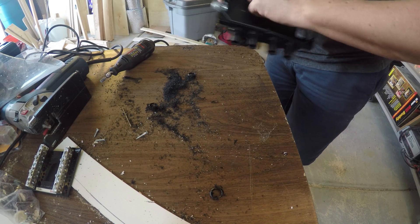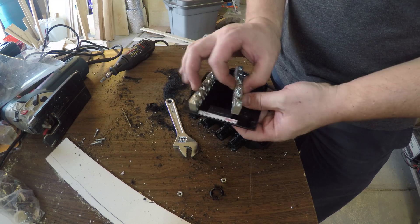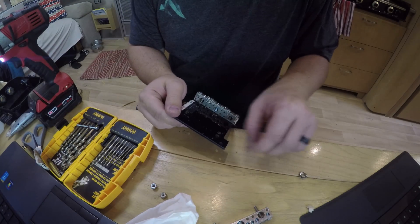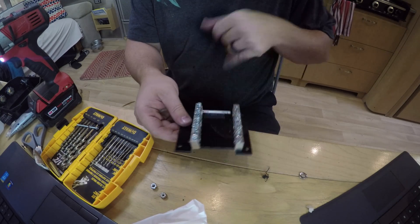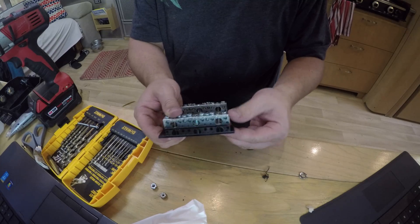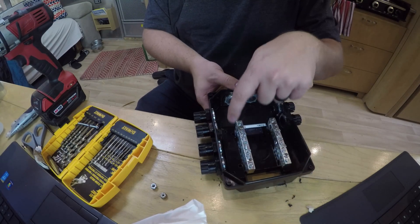Got a lot more clearance in there now. I'm just going to move that over just a bit — see if that fits. It fits. I'm going to buy us just a little more room. I could move it over even more if I wanted to, but I think I'm okay for now. That buys me a lot more room to snake my wires through there.